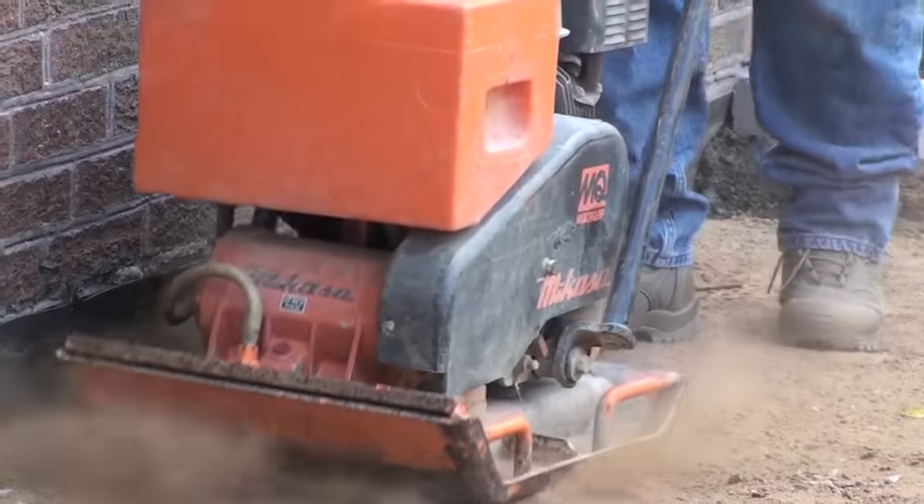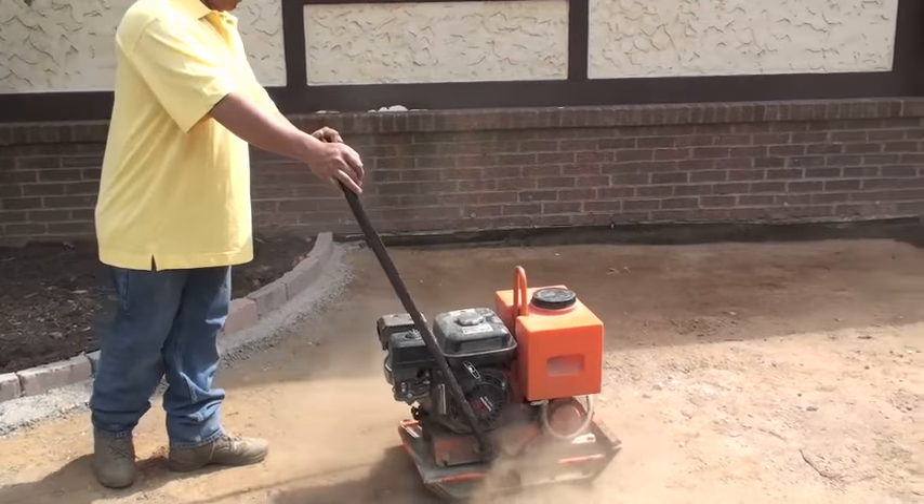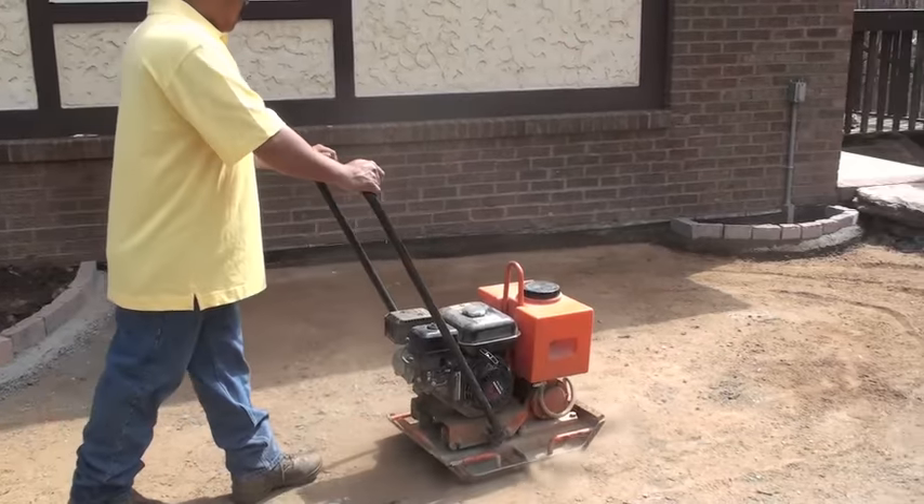Now it's time to compact the subgrade. We want to make sure the flatter it is, the better the water can drain to the low side.